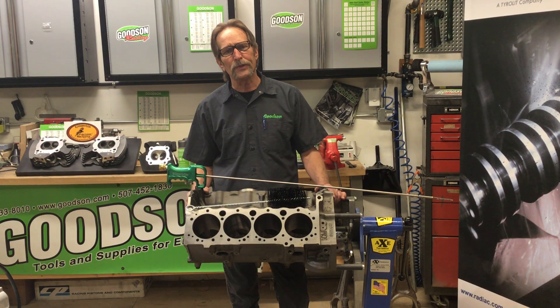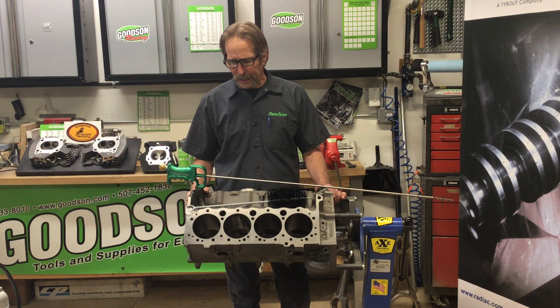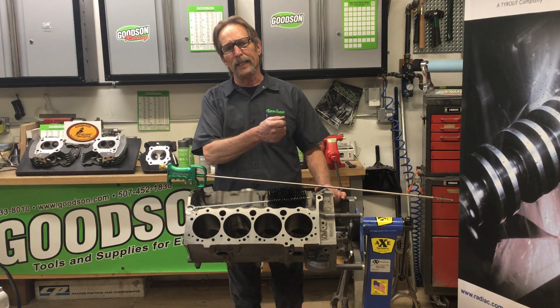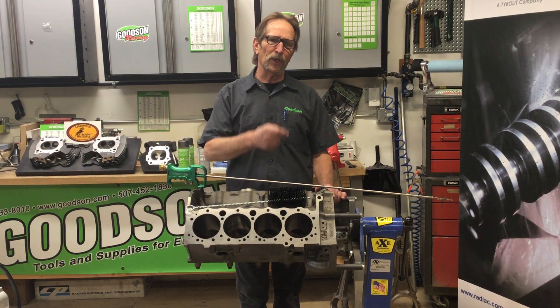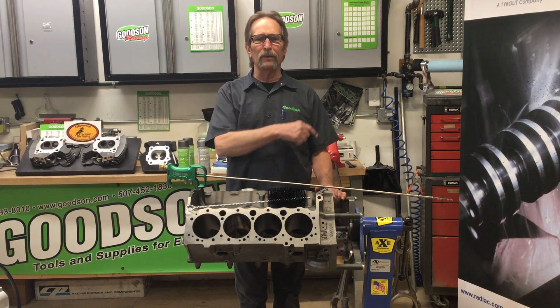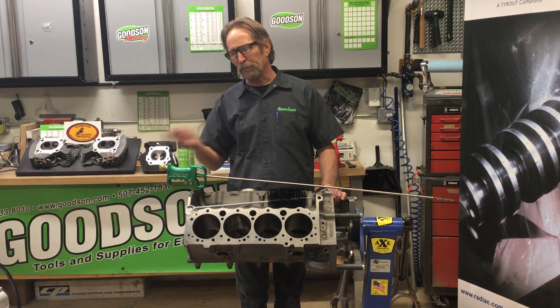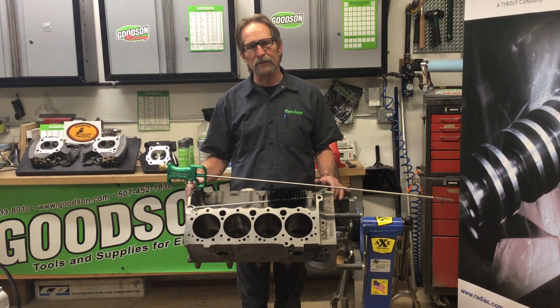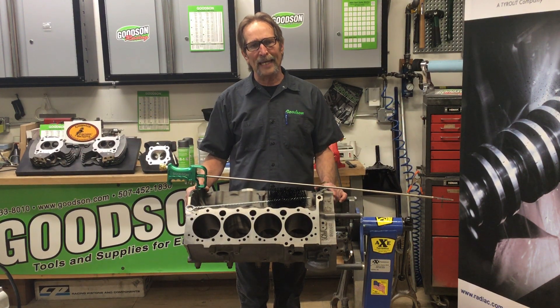One of the more time-consuming parts of cleaning any engine block is getting the oil galleys clean. In the past, you've had to take an oil galley cleaning brush, run it into the oil galley, pull it out, squirt some water in there, run the brush in again, pull it out, squirt some air in there, run the brush in, then pull it out — rinse and repeat. You go through that process until you have adequately clean oil galleys.